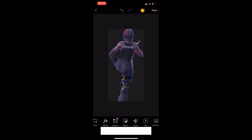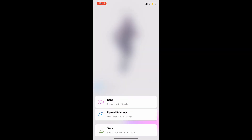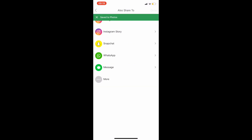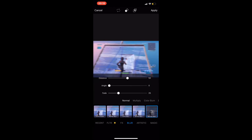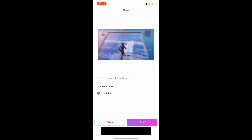When you finish, press Next and save it to your photos. Then return back to the original image and select Effect. Select Motion Blur. Press Next and save the image.